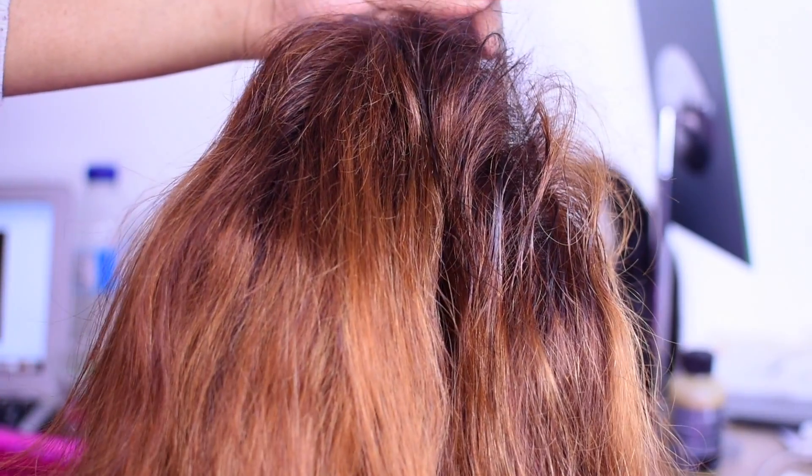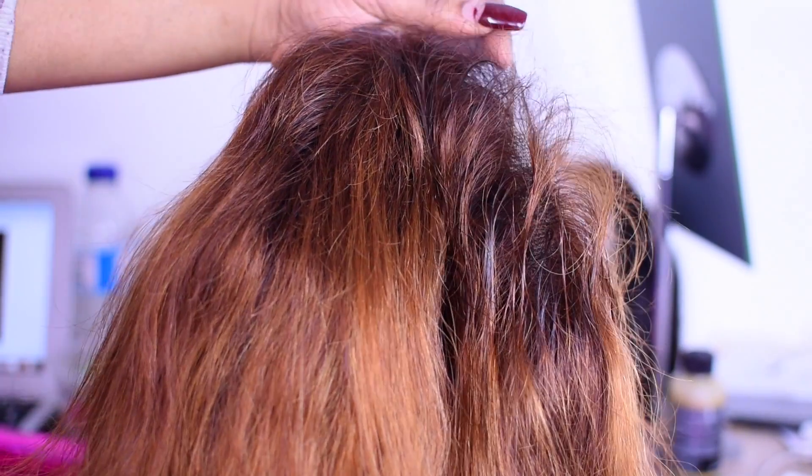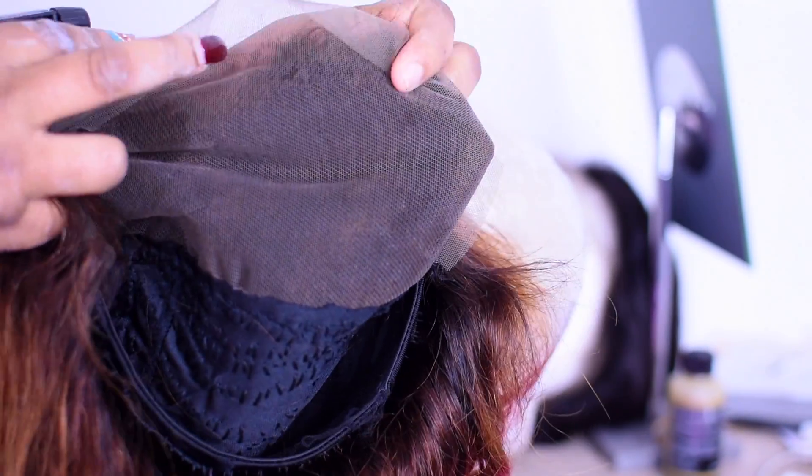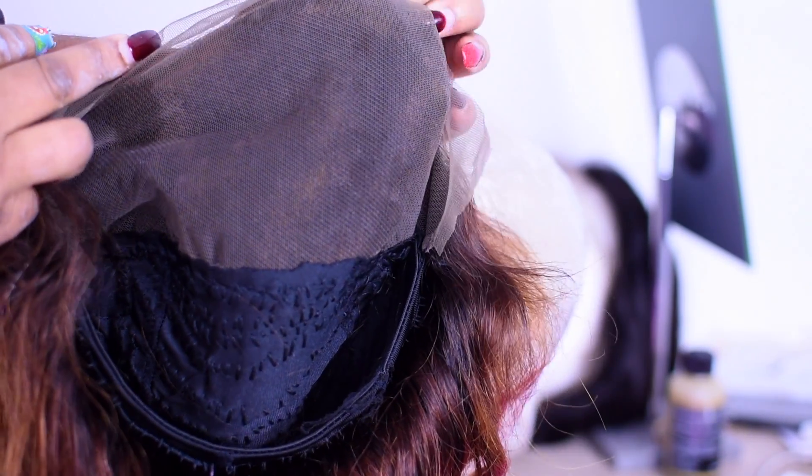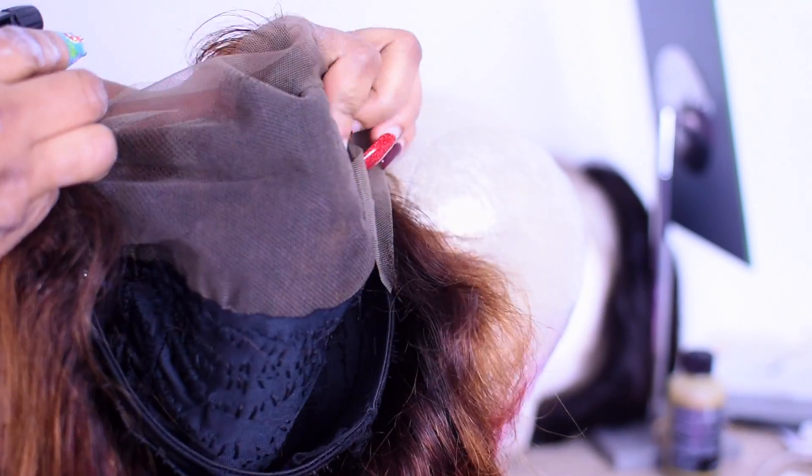Moving over to the next stage — we have pre-plucked our hairline. Next, we're going to bleach the lace. You can see right here there are some very, very dark black knots. We're going to bleach them to make it more scalp-looking.